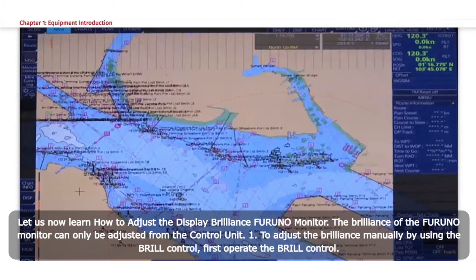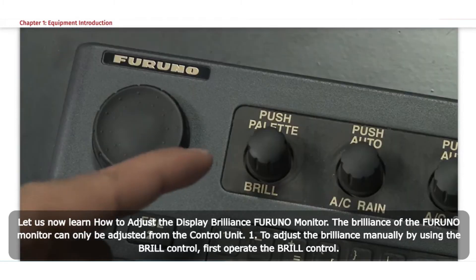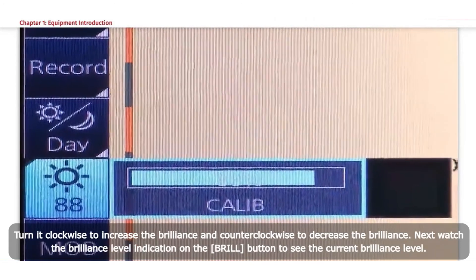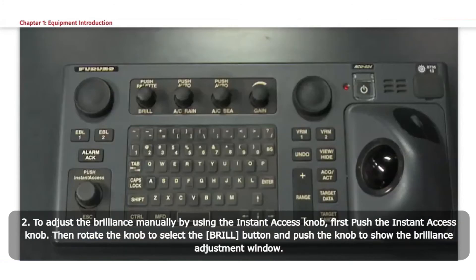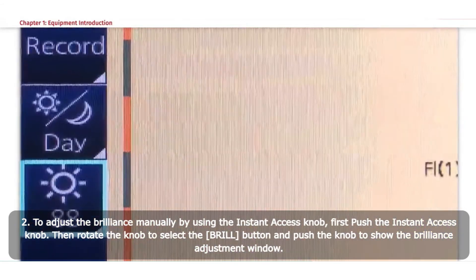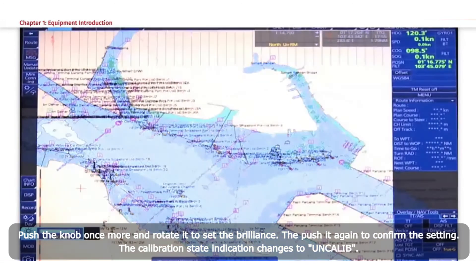Manual brilliance adjustment. The brilliance of the Furuno monitor can only be adjusted from the control unit. Method 1: Using the Brill control — turn it clockwise to increase brilliance and counterclockwise to decrease brilliance; watch the brilliance level indication on the Brill button. Method 2: Using the Instant Access knob — push the knob, rotate to select the Brill button, then push the knob to show the brilliance adjustment window.